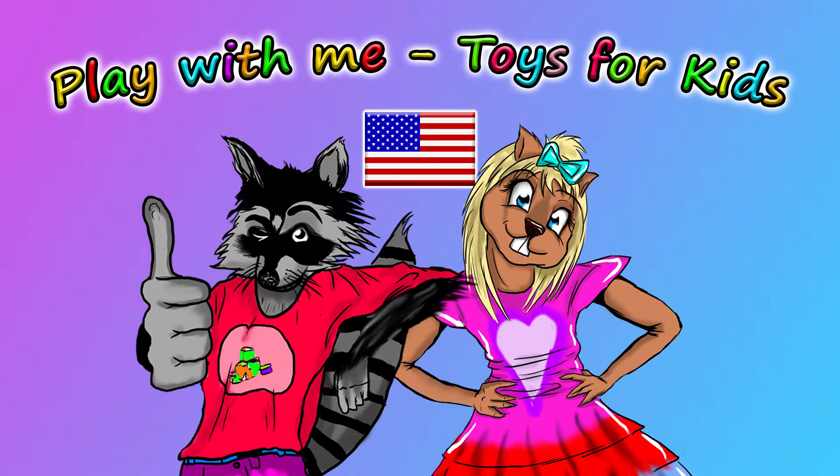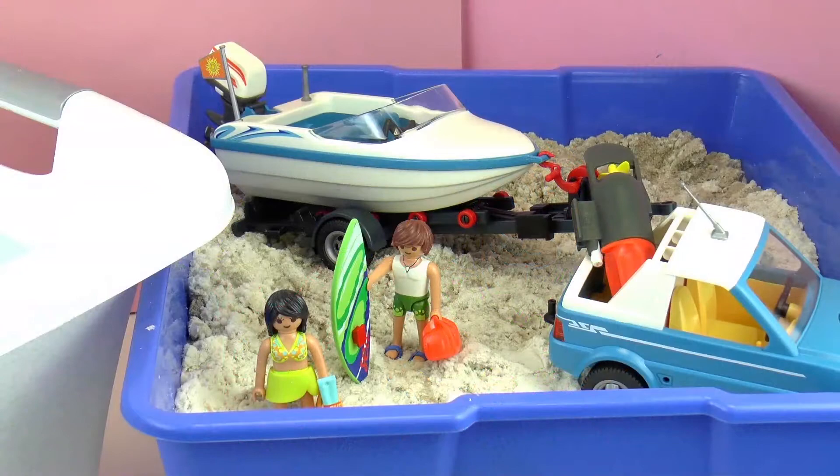Hello and welcome to Play With Me, Toys for Kids. In a previous episode, we built together this Playmobil Summer Fun Edition Pickup and Speed Boat.